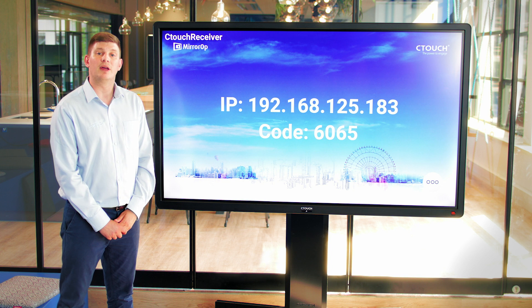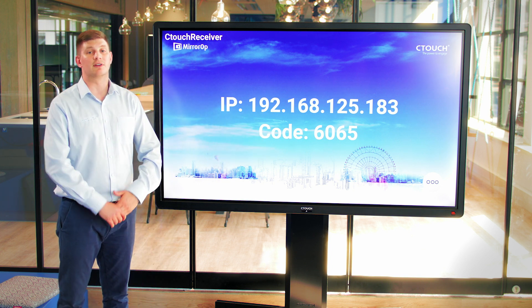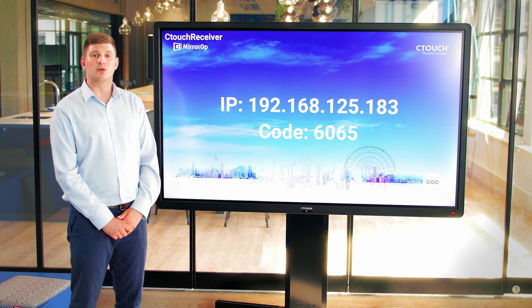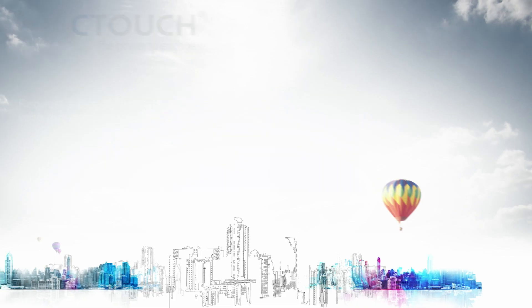Every time we close this down and open it up again the code will change, so there's no interference from outside use. For further information please visit our website. If you'd like to organize online demonstrations or on-site training, please visit the SeaTouch website. Thank you.